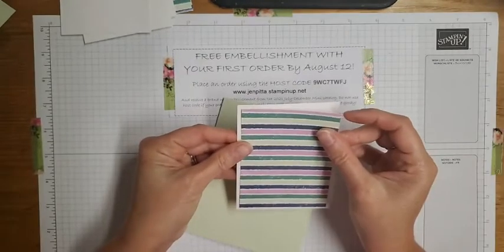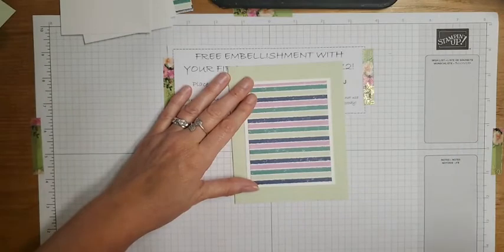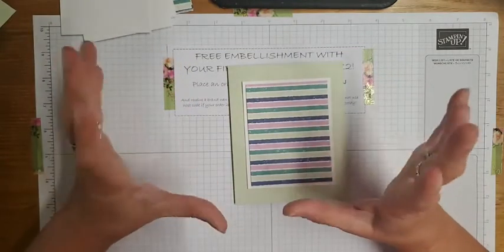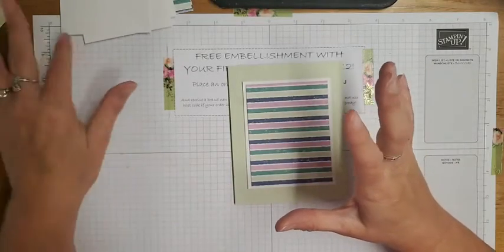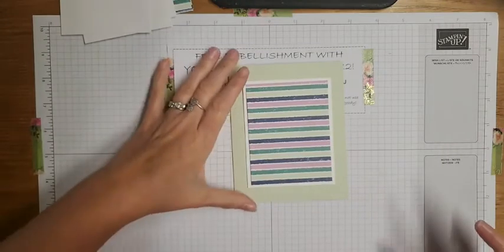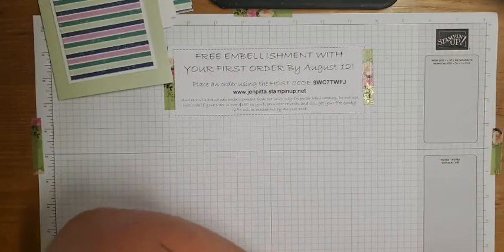Looking at the basic layout - the pattern paper layers onto the mat - I'm also thinking about ribbon. I may switch out the bling for ribbon to keep the price point a little bit low. The bundle comes to about $62 which qualifies you for the free paper, and is still really reasonable to make 48 cards with this. If you're a bigger spender you may want to add both the bling and the ribbon, but we'll figure that out as we go.